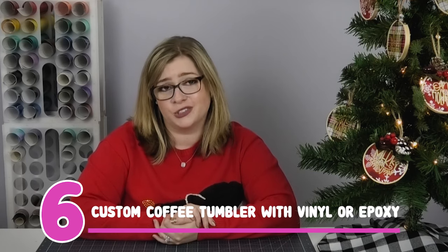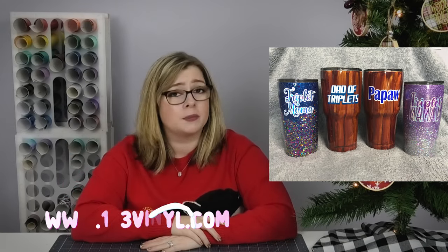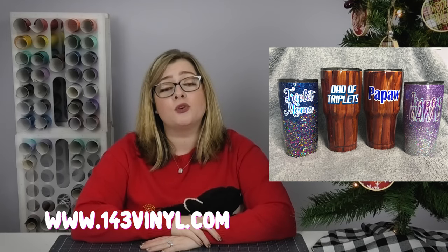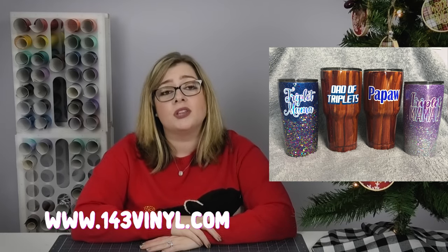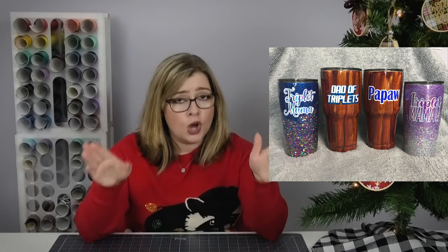Gift idea number six is a custom coffee tumbler. There are a ton of ways to do this — you can decorate a plain tumbler with vinyl, which is perfectly fine. 143 Vinyl recently started carrying plain stainless steel tumblers with colors on them that would be perfect to decorate with vinyl, no epoxy necessary. But if you want to make an epoxy tumbler, check the corner of the screen for that playlist or the description.